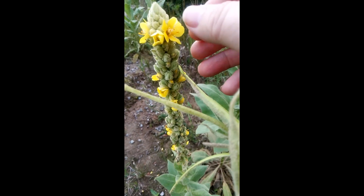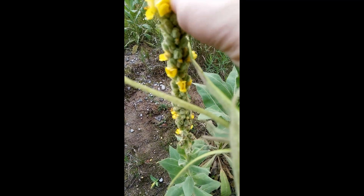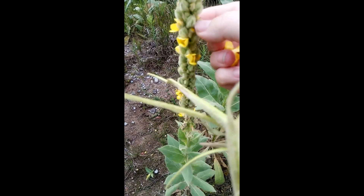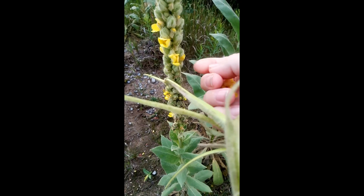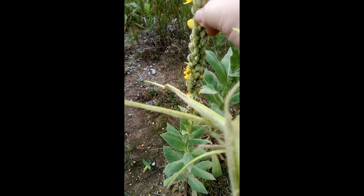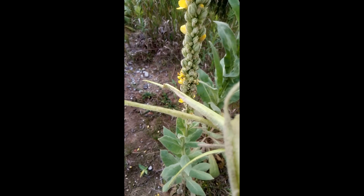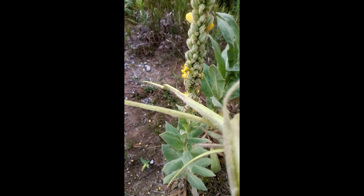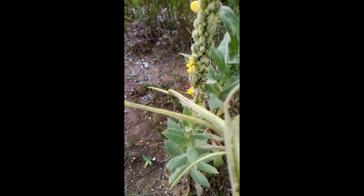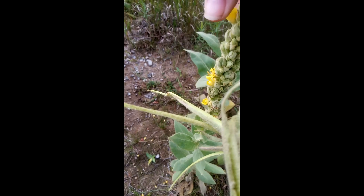Now, at the top here, you see the flowers. These are very good also for your health. You can make some oils for your skin, and the leaves you can use for making tea. And the health benefits are so good. I will read out a whole list of benefits.